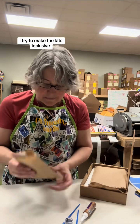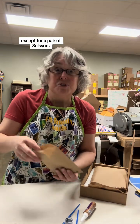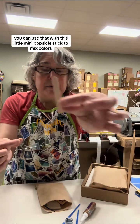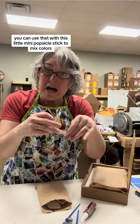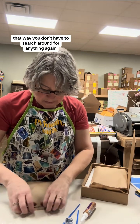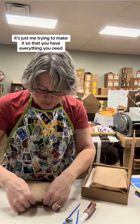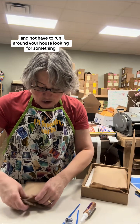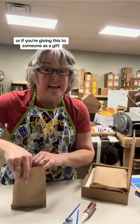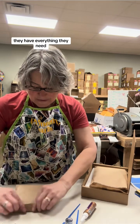I try to make the kits inclusive of everything you need except for a pair of scissors and your imagination. There's also a piece of little plexiglass — you can use that with this little mini popsicle stick to mix colors. That way you don't have to search around for anything. It's just me trying to make it so that you have everything you need and don't have to run around your house looking for something. Or if you're giving this to someone as a gift, they don't have to run around either — they have everything they need.